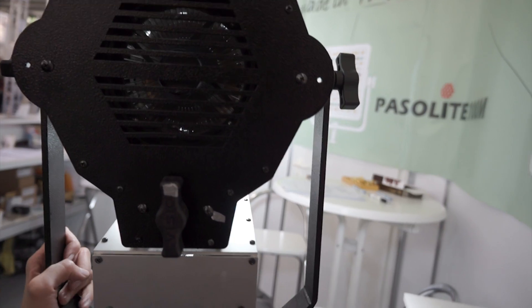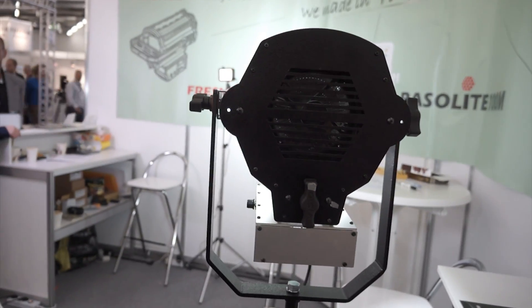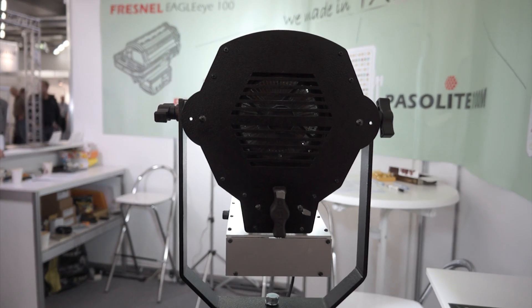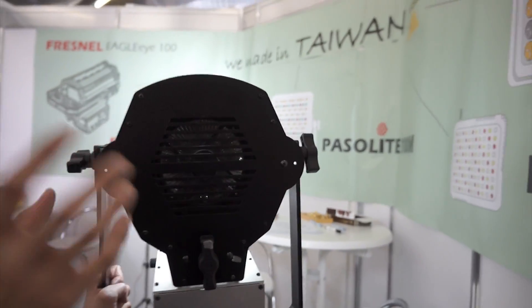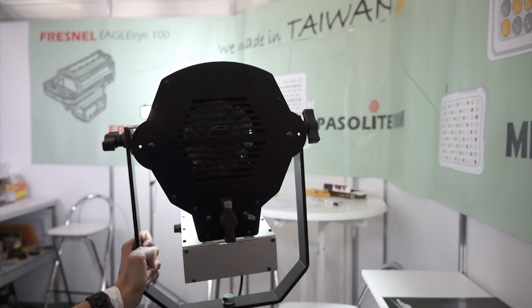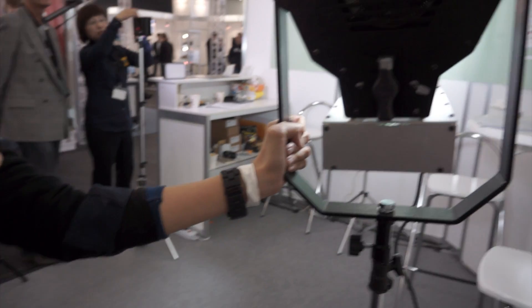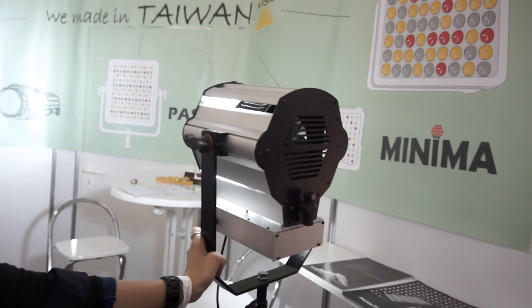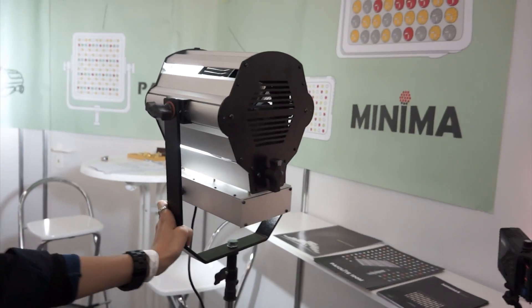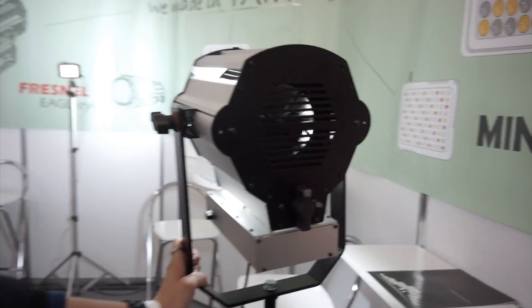I really cannot hear the fan. I think the fan noise level might be around 18 dB, though I'm not sure at what distance that's measured from. We'll just have to see in the final product how quiet it is and whether it's suitable for sound capture. It's good to see some options though. Thank you, Peggy.